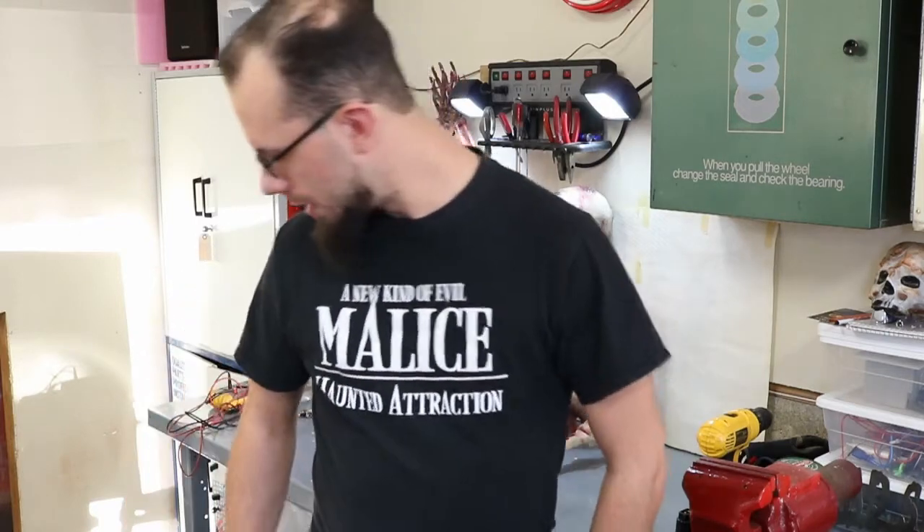What's up guys? Bill here from Evil Olive. We've finally gotten out of our post-haunt hibernation. In the shop here for a couple of weeks now, starting to tinker for next year, so I thought I'd show you what we got going on.